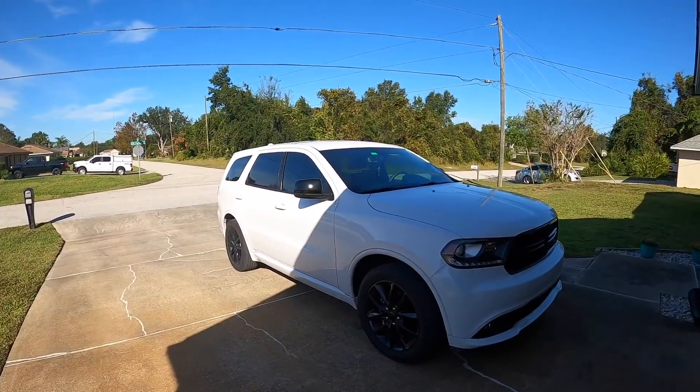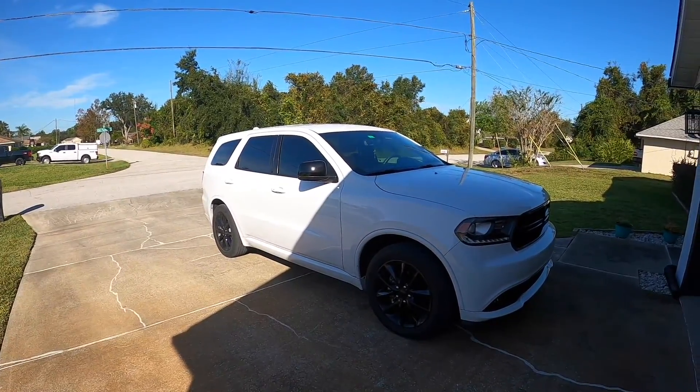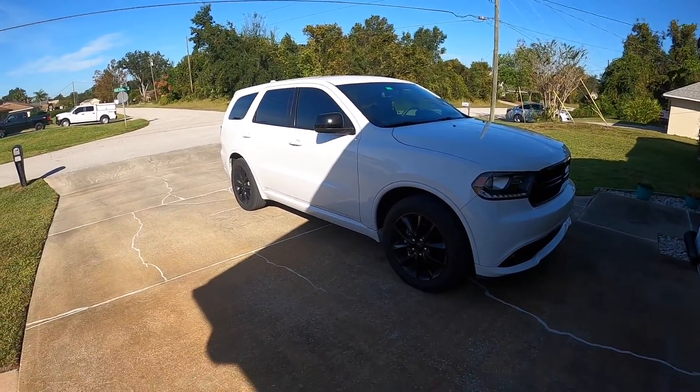2018 Dodge Durango. Love this thing, to be honest with you. I know I joke around and call it a Mamamobile, but I love this thing — this thing's amazing. But we've got a check engine light on.